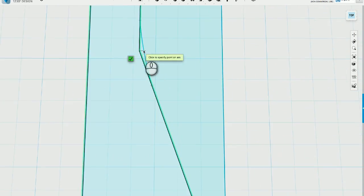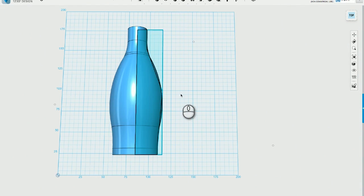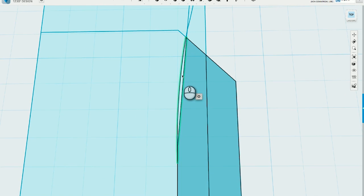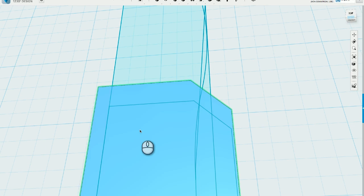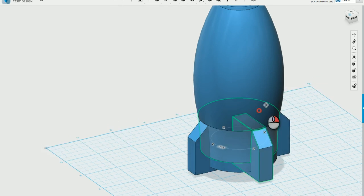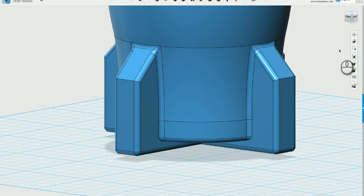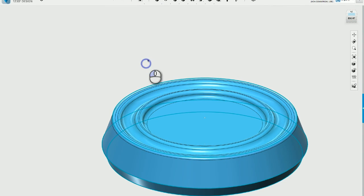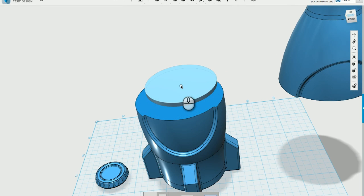I fired up 123D Design and drew out the profile of the bottle shape, then revolved it to make that big solid. Then I sketched out the fins — just the outline of those — and extruded them to give them a little bit of depth. That got patterned around to make all four fins. Everything got combined together and I added a whole bunch of fillets to smooth everything out. The cap was also modeled in a similar fashion. Then I split the bottle up into two pieces so I could print it in two different parts.